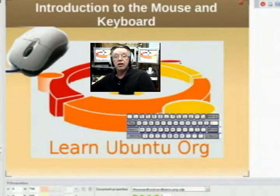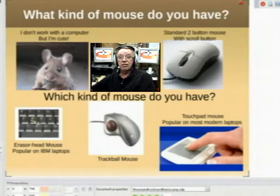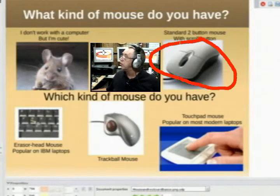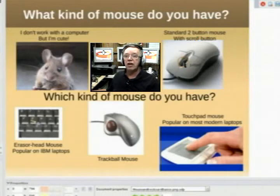First thing is, what kind of mouse do you have? Does your mouse eat cheese like that one in the upper left? Hopefully for your computer you have one of the other mice. We're going to describe what some of these mice are and their features. This here is a standard two-button mouse with a scroll wheel. That wheel in the middle allows you to scroll the contents of the screen — we're going to show you how to do that.